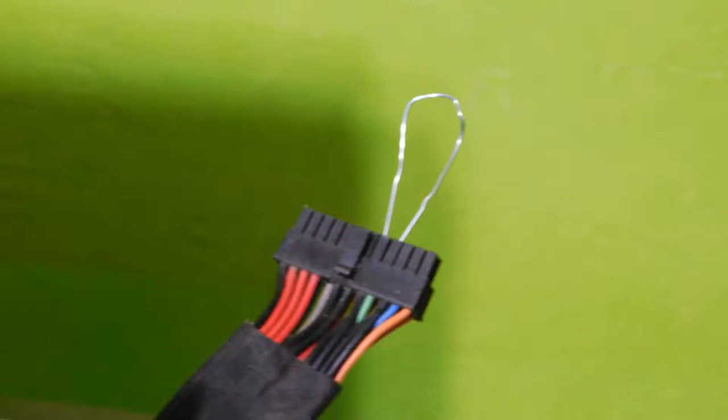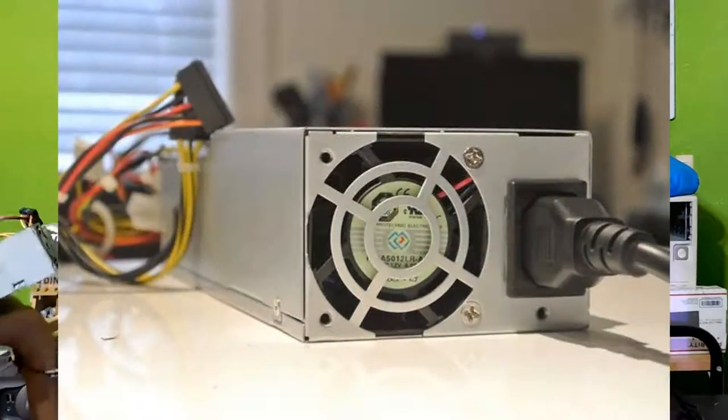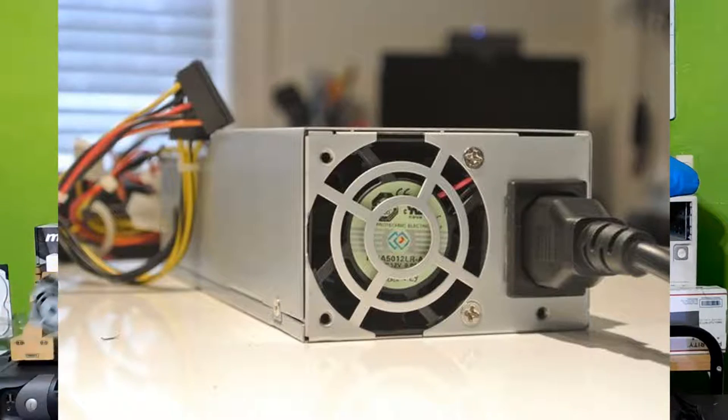Okay, so the first way is probably the most popular and common way, and that is the paperclip method. The paperclip method is very, very simple. All you got to do is take a paperclip like this, bend it, and plug it into the green and black wires. Then, on your power supply, if you have a switch, go ahead and switch that on, and if you don't, just go ahead and plug it into the wall, and it should power on. If it doesn't power on, you know that your power supply is totally broken.